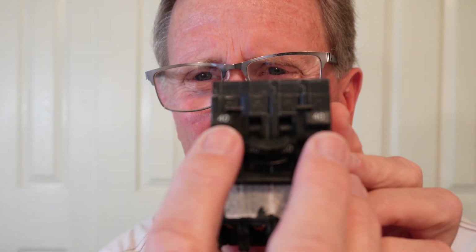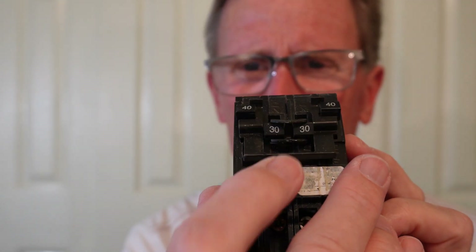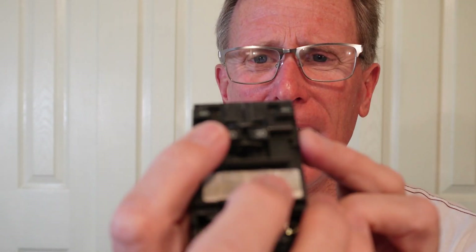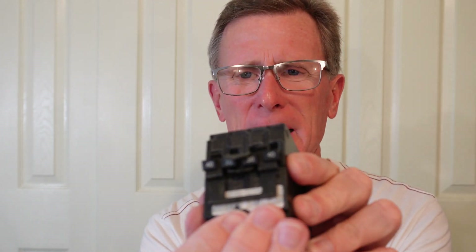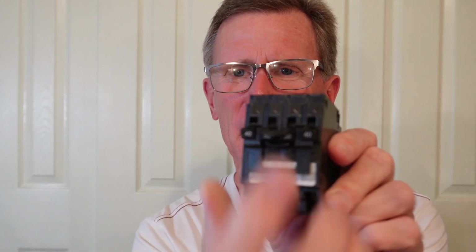And in this case, this one connects the two. This is a 40 — and these are 240s and 30s. So we've got a 30 amp breaker here and a 40 amp breaker here. This is a tandem 240, so the two 40s will trip together there, and the two 30s will trip together.